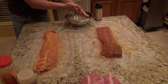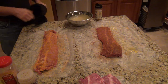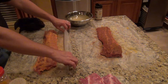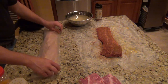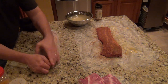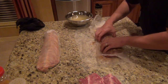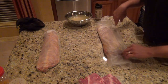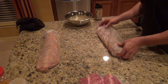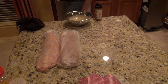So this is the night before. This Saran Wrap is sticky side down on the counter — you lay it out sticky side down, put the ribs on top. Put those on a baking pan overnight in the refrigerator, and we'll see you tomorrow.